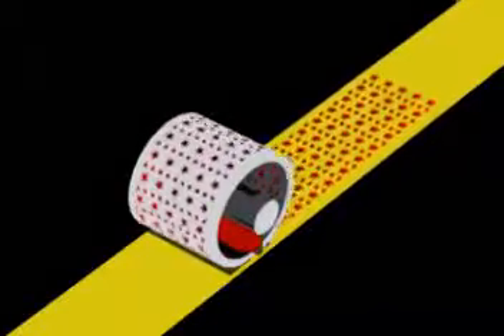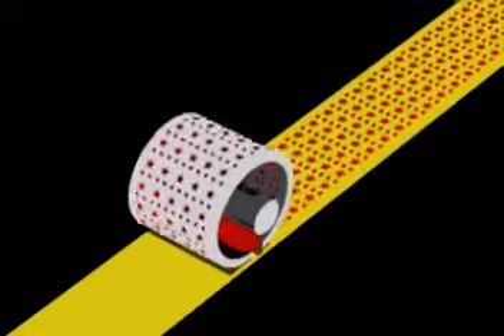Print paste is continuously fed to the interior of the screen through a color bar or pipe. As the screen rotates, the squeegee device pushes print paste through the design areas of the screen onto the fabric.